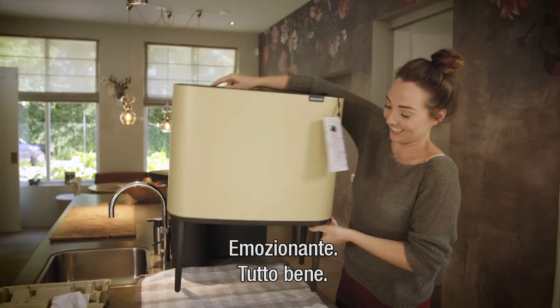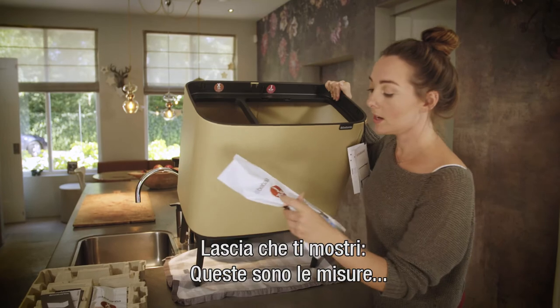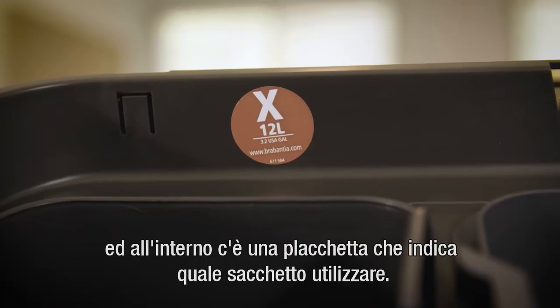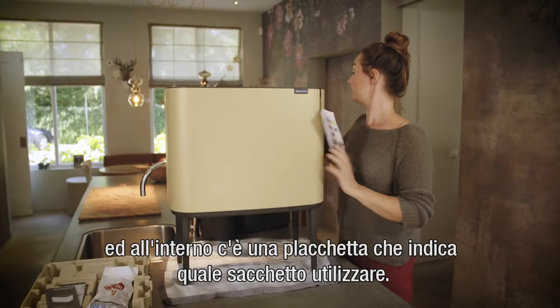These are the measurements, and then you have the sticker inside showing which bin you have to put the bags in.